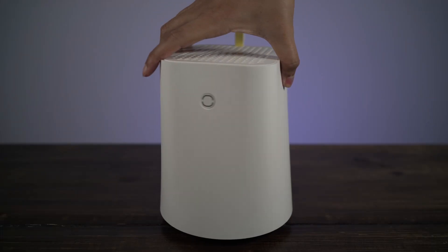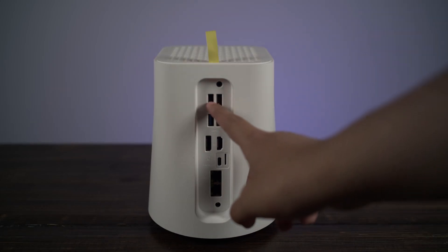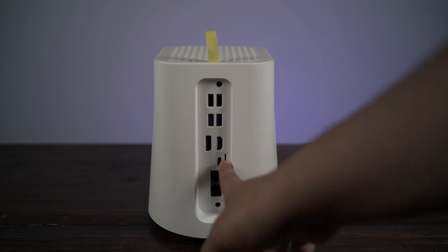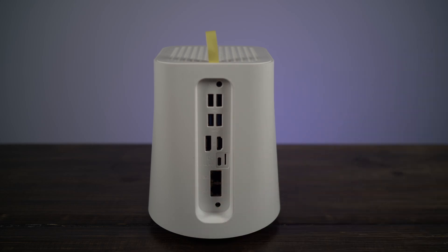It has two USB 2.0s, two USB 3.2s, a DisplayPort 1.4, an HDMI 2.1, a micro SD slot, a USB 3.2 Type-C slot, two 2.5 gigabit ethernet ports, and a headphone jack.